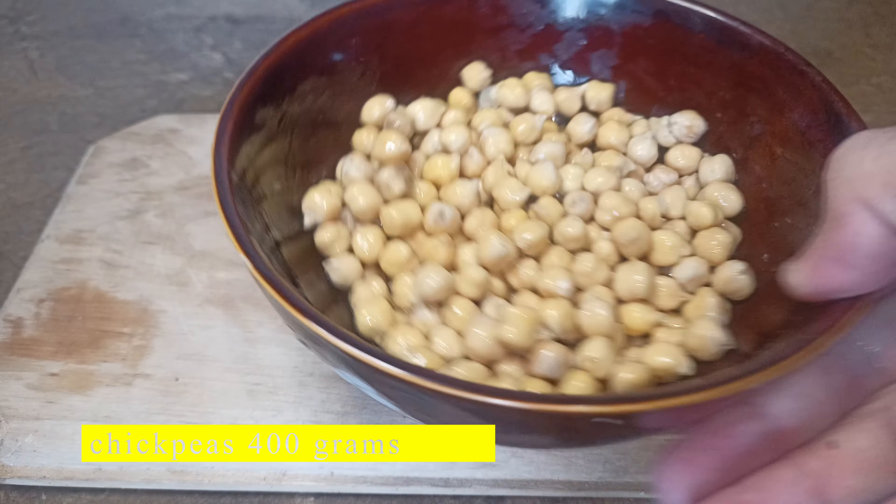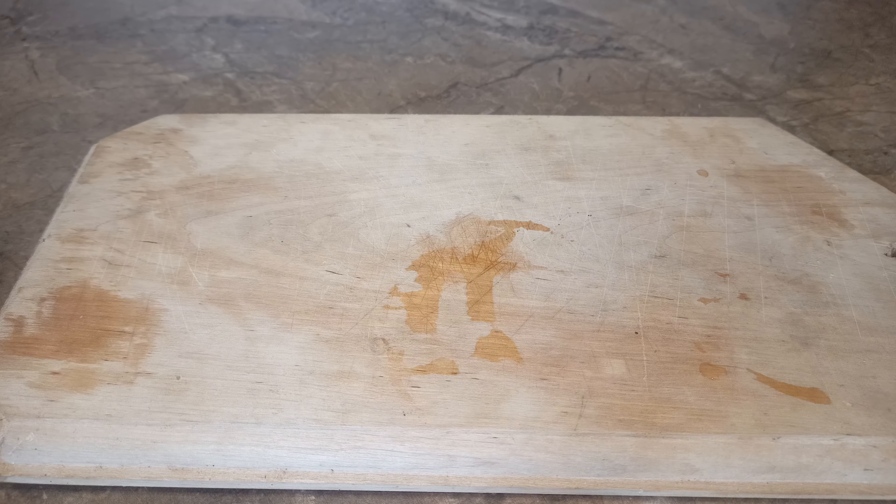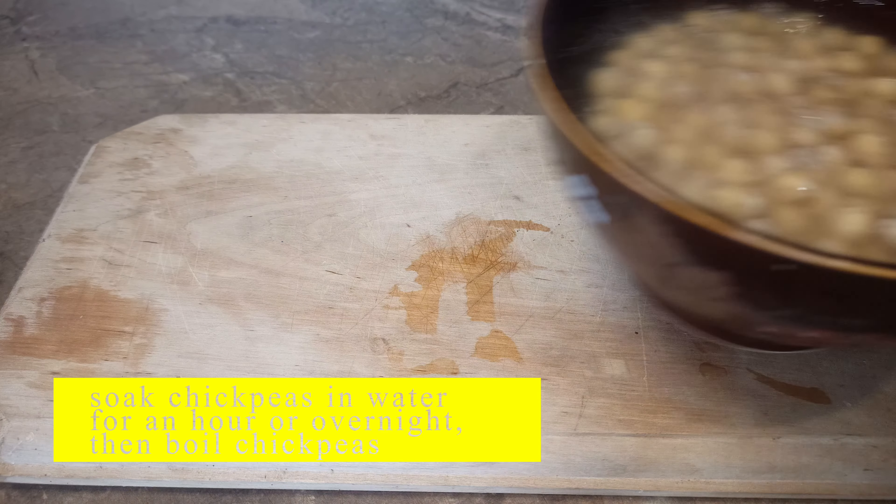Chickpeas, 400 grams. Soak chickpeas in water for an hour or overnight. Then boil.